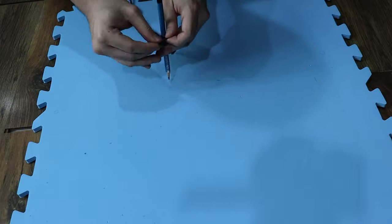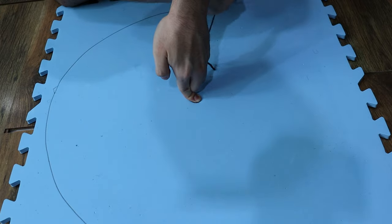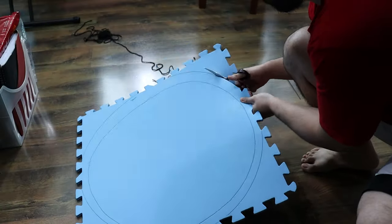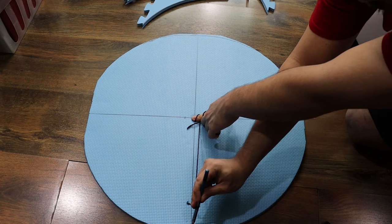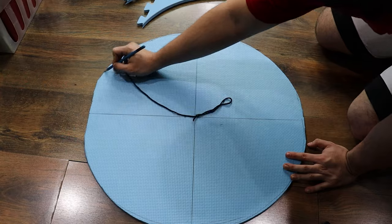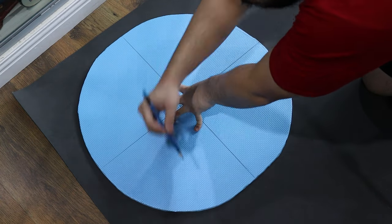The first bit involves making the base of the shield, which I made out of a single EVA foam mat. The dimensions are similar to Captain America's shield — it should be around two feet in diameter. To get the rounded shape, I made a makeshift drawing compass out of some yarn and a pencil. This would have worked better with a thumbtack to hold the string in the center, but this did just fine. I just held it down, penciled around it, and got the round shape.